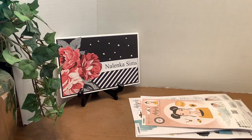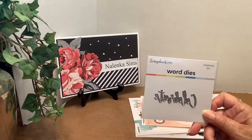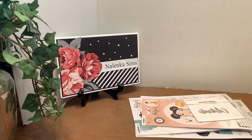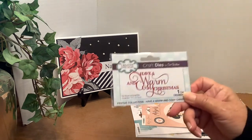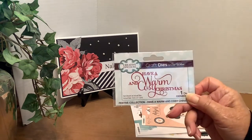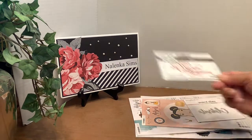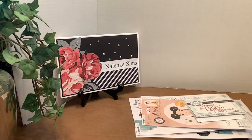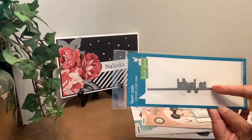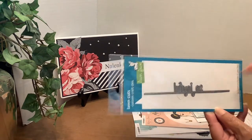From Scrapbook.com, I got the free die, which was Celebrate — from Creative Expressions, a Sue Wilson die. Have a Warm and Cozy Christmas — I love her sentiments. And so good old Audrey, who went to Scrapbook.com, also got this one: So Joyful.